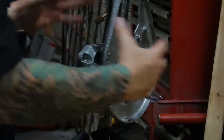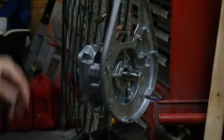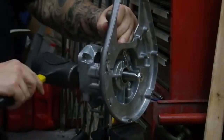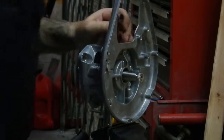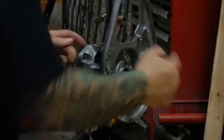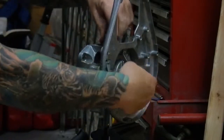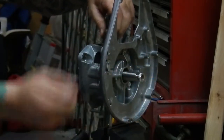Everything is torqued. Everything is pressed in. Just one good tap on this side, and one good tap on this side. Between the torque and the taps, this bearing is fully seated. And you'll see it actually rotates a little bit nicer now after the tap.